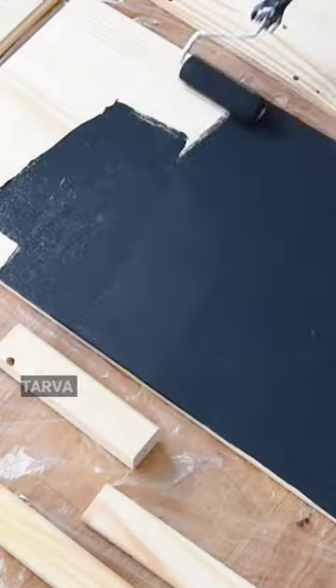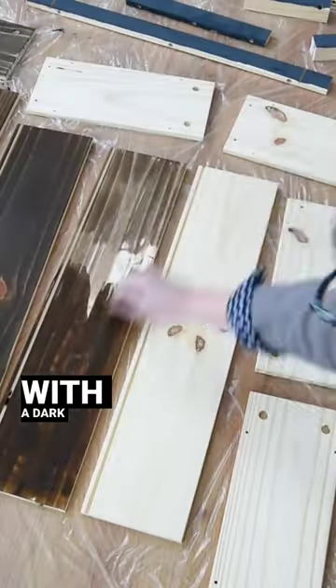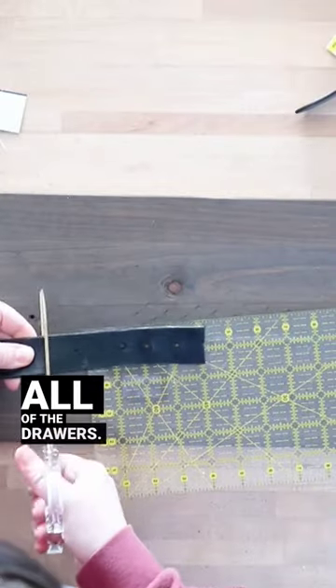Ikea hack time! Take this plain Tarva dresser, paint the outsides with a dark paint and now stain all of the drawers.